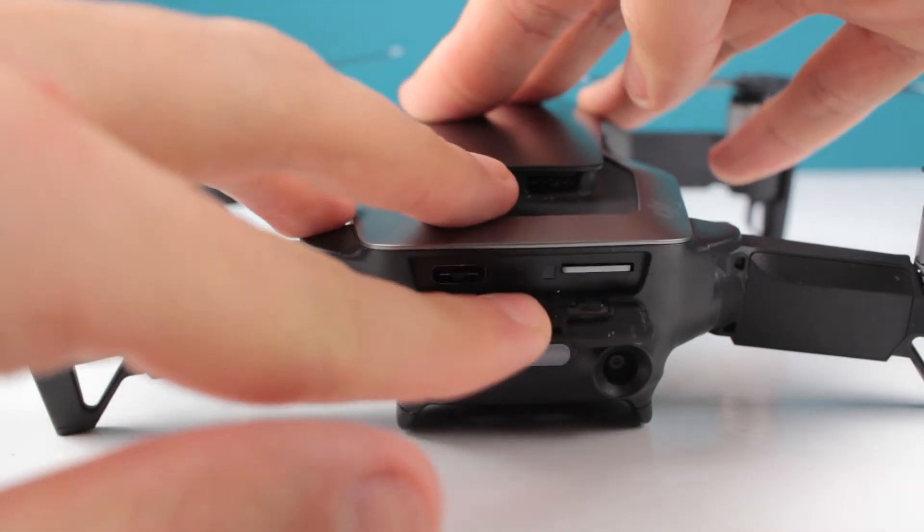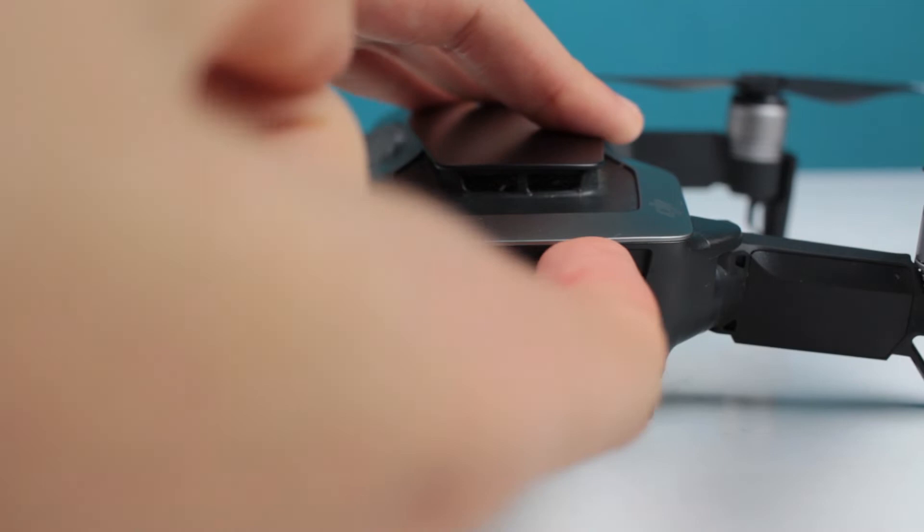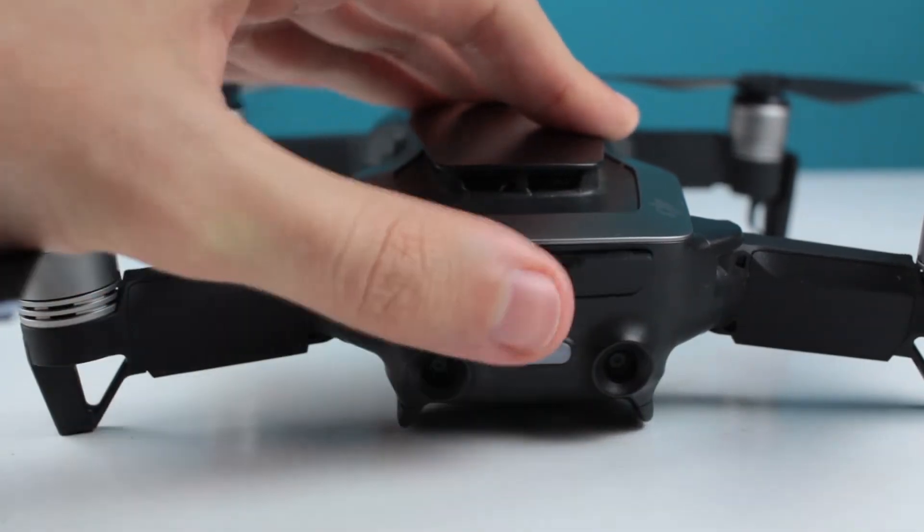The very first thing that kind of annoys me is that the SD card is hidden in a tiny slot and it's really hard to get it in and out. But if you practice enough, you can manage. Kind of annoying, but I guess just because of the size of the drone, they have to compromise some spaces, which is fine.